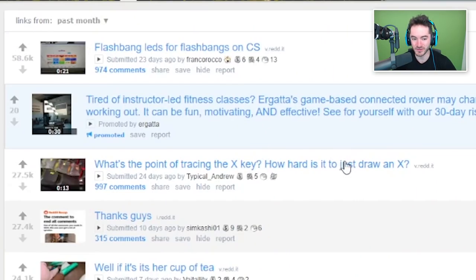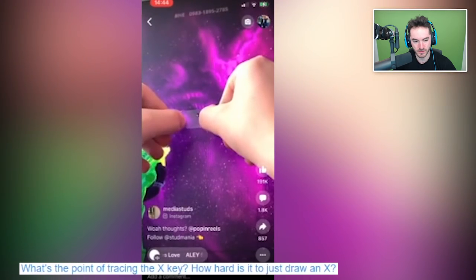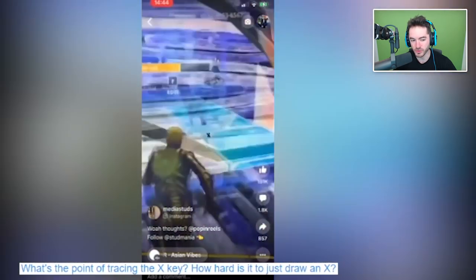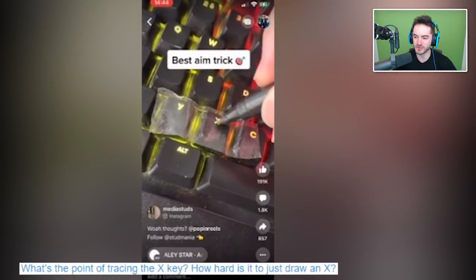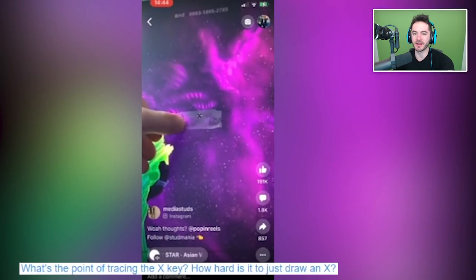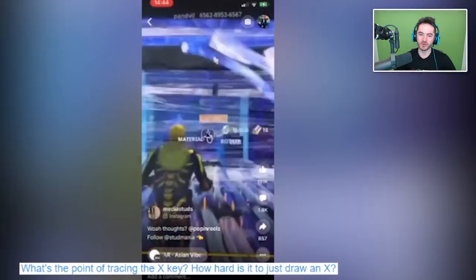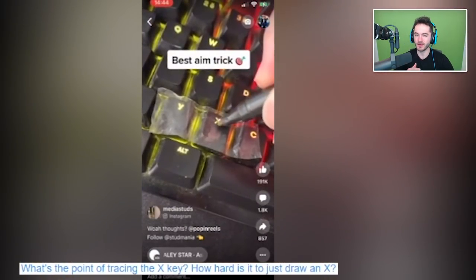What's the point of tracing the X key? How hard is it to just draw an X? Best aim trick — okay, I'm confused. So you put a secondary crosshair over your crosshair? Fortnite players hate this — find out his crazy secrets. This is actually how Ninja was so good at Fortnite. Instead of just having the crosshair, he also had an X on his monitor. That's actually a feature that a lot of monitors these days can just enable in the menus if you want a crosshair on your monitor. Absolutely genius. And the tracing of the X key — like it was really hard to just draw two lines. You had to get those exact angles, probably not 90 degrees — more like 85s and 95s. You had to get those perfect.